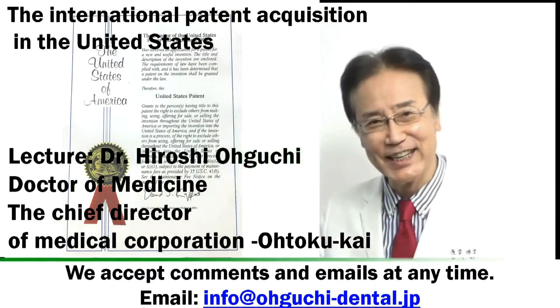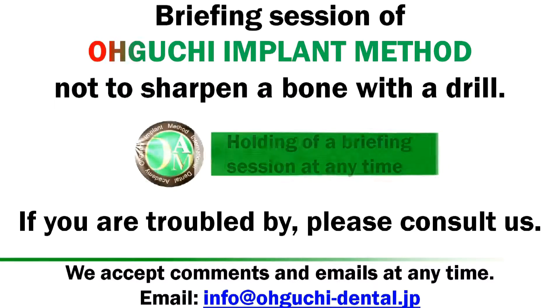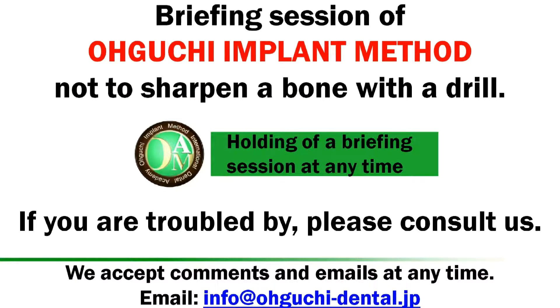Target Dentist Lecture: Dr. Hiroshi Oguchi, holding a briefing session at any time.